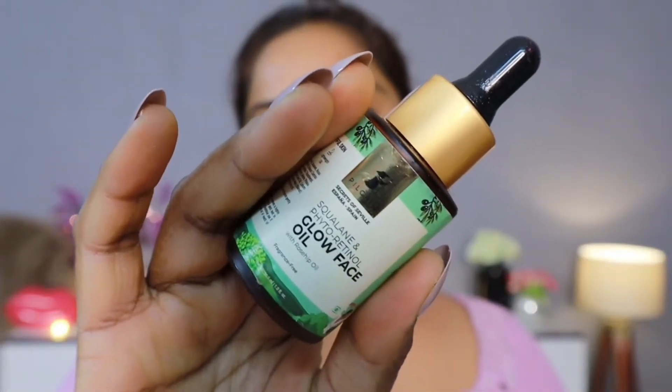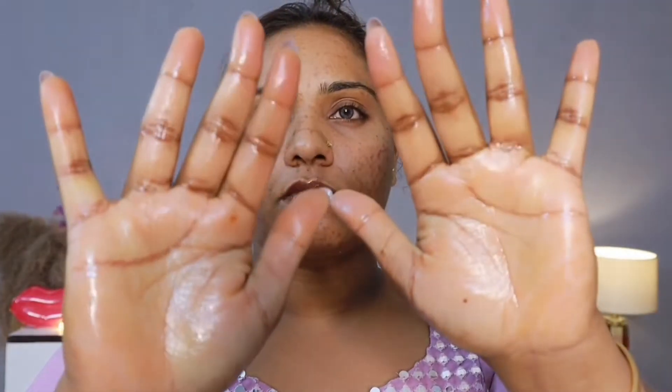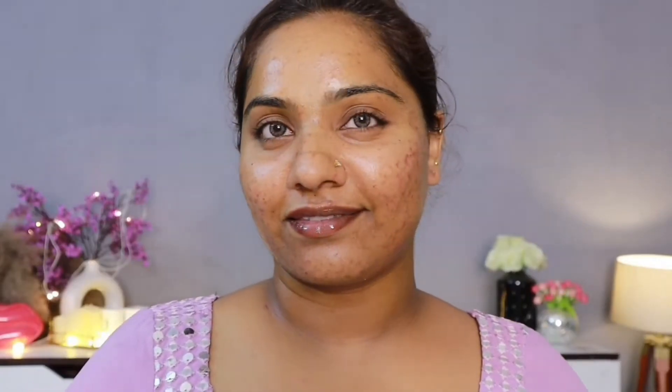I have already done a face wash. Here I have brought Squalene and Phytoretinol Glow Face Oil from Pilgrim — I really like this. Because the weather is changing, it's a little shift towards winter. This has a non-stick feel, it's not like oil, and sometimes I skip the moisturizer before applying it. You can see the glow — it's very non-stick and very lightweight.